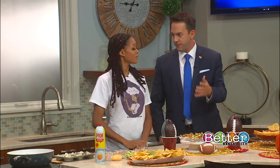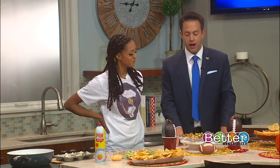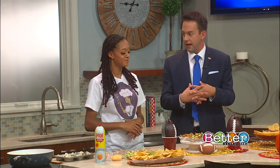Thank you for being here today — this is your first time on the show. Thank you for having me. We are so excited to have you here. I was totally intrigued when they brought this up because first off, I like tacos, I like taco cups, I like them combined together.